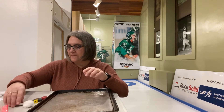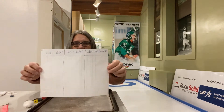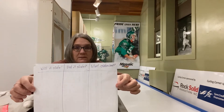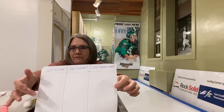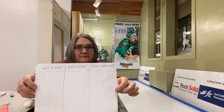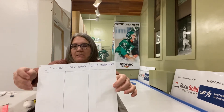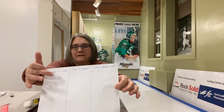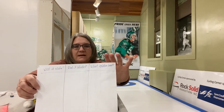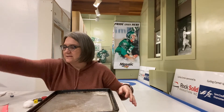The first thing I want you to do when you're doing this experiment is make a sheet where you make predictions — will it slide? — before you even start. Then as you go through, fill in: did it slide? And what slides the best? List everything on the side: what each item is, will it slide, did it slide, and what works best. Let's do this together and see what works.